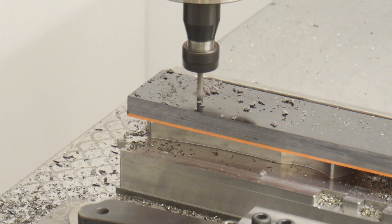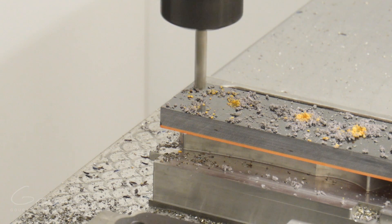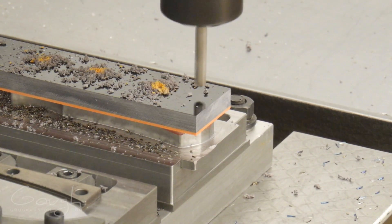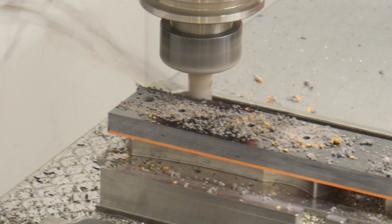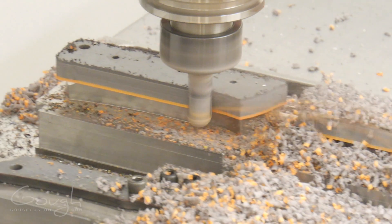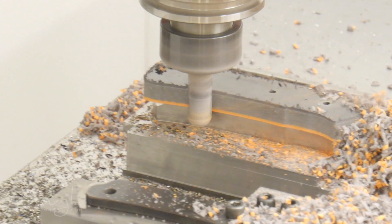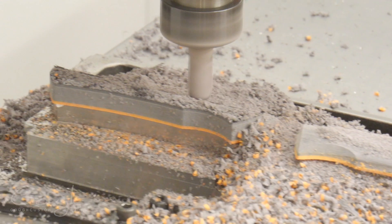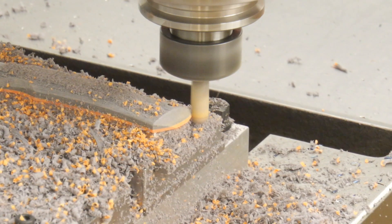The pin holes and lanyard holes are drilled. Then the outline of the handle scales is roughed out — I love seeing that rooster tail of G10 chips. The contours of the handle scale are then 3D machined using a ball nose end mill. This process allows me to get exactly the handle shape that I want every time.